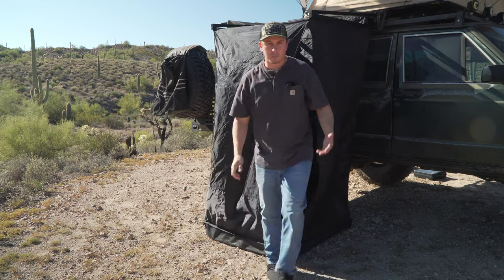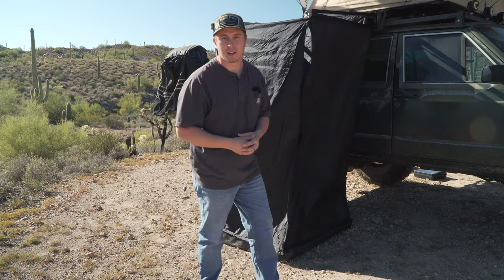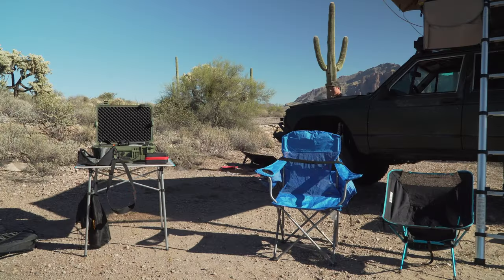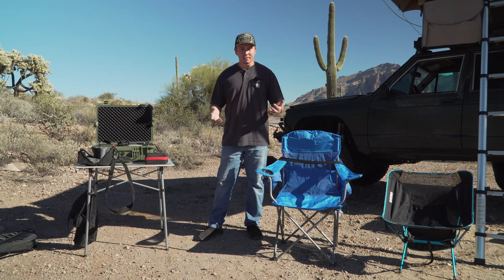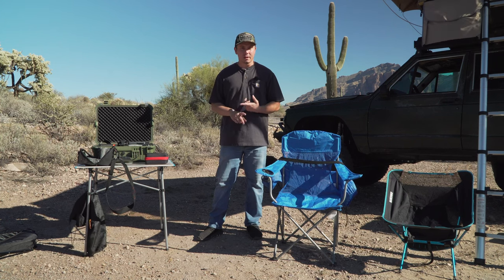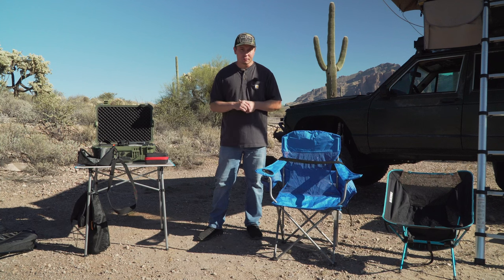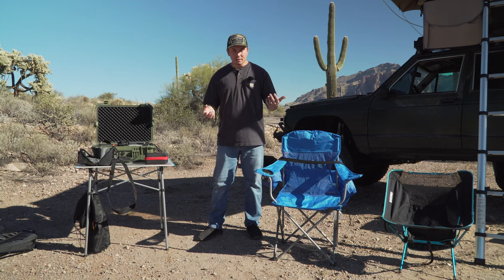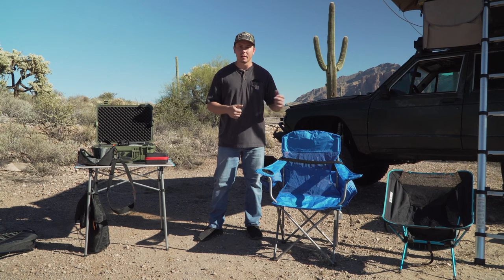Now that I've gone completely over our shower setup, let's get into the lights, the chairs, and the tables we bring on our Overland Adventures. Walking around the front side of the Jeep, this table and these chairs have been with us since the beginning. Honestly, they check all the boxes for us — they're lightweight, don't take up a lot of space in the back of the Jeep, do everything we need at camp and on the trail, and they're budget-friendly. We're not trying to keep up with the Joneses with any of our gear; we're just trying to see cool stuff on a budget. We do have an awesome table over here that we've picked up.